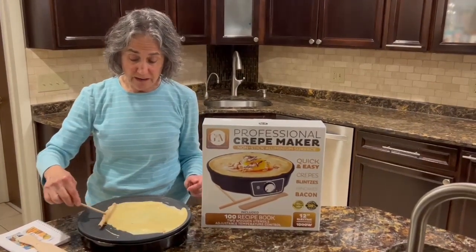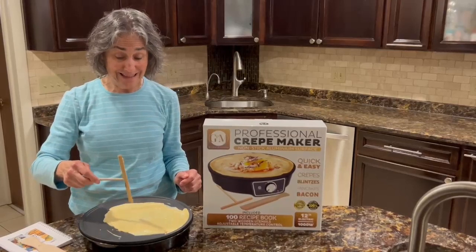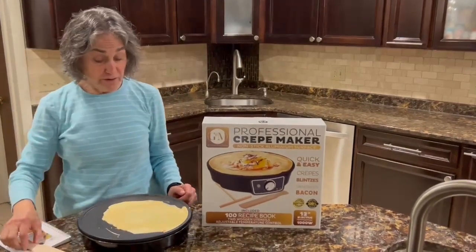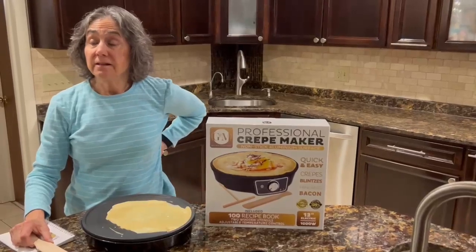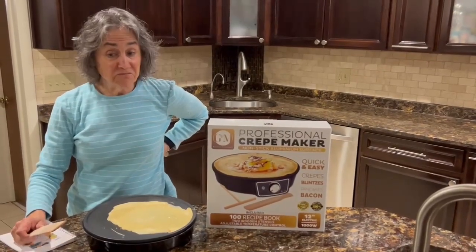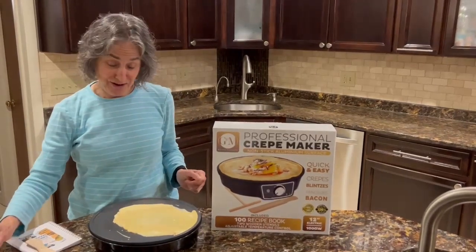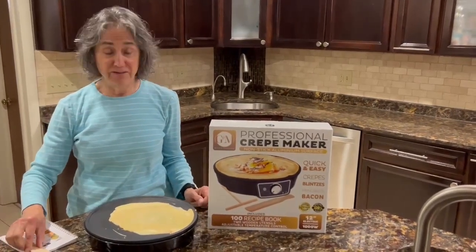And once it's made, you can put just about anything in here. You can put in strawberries, you can put in cottage cheese, like blintzes. Today we're going to put in applesauce. It's our family favorite.